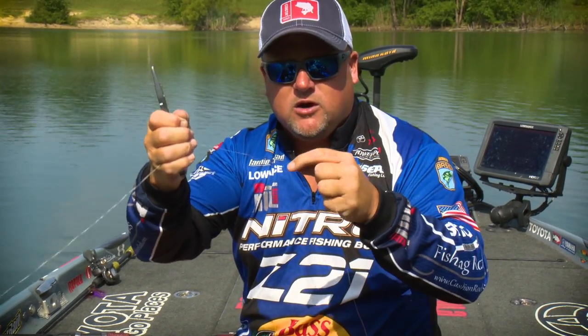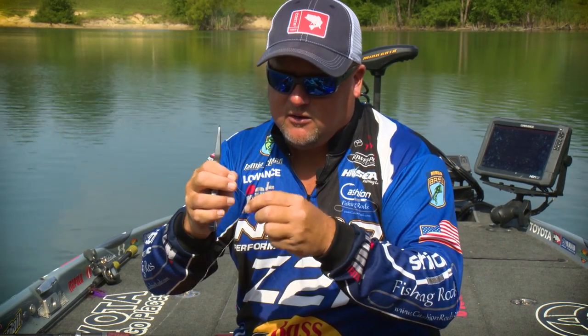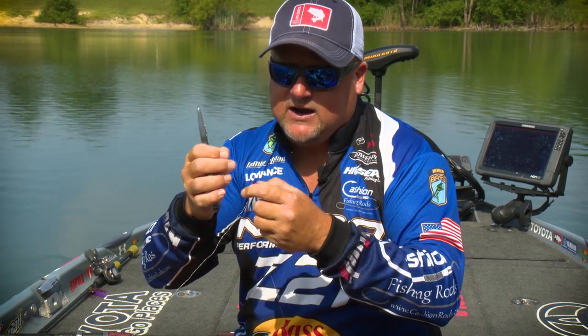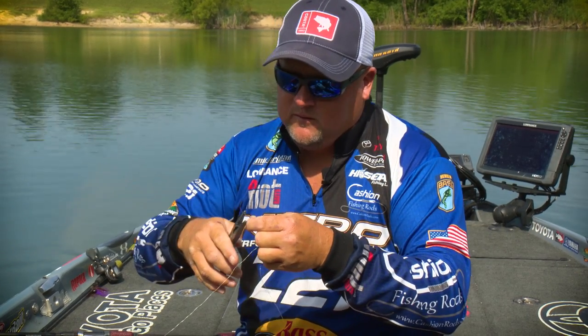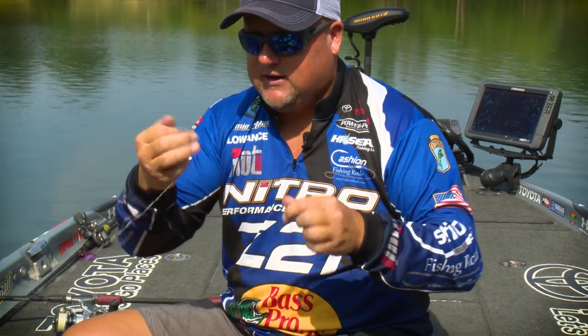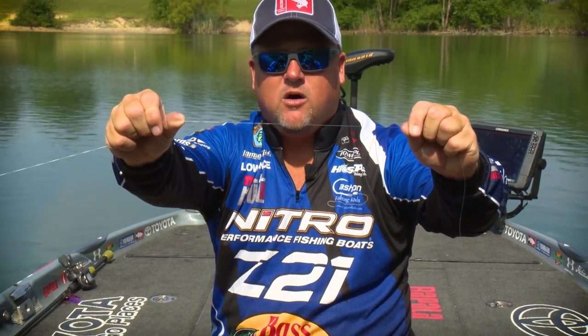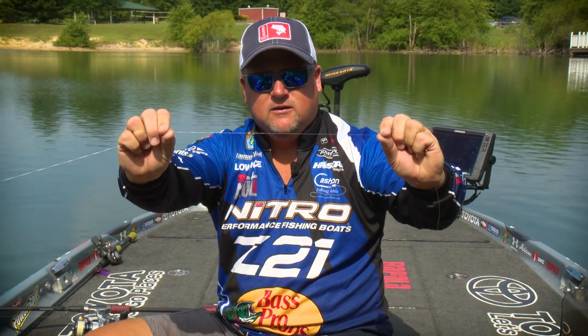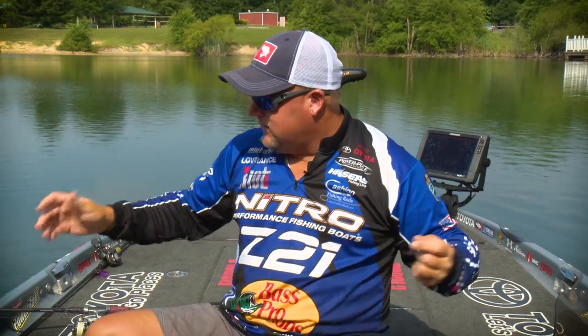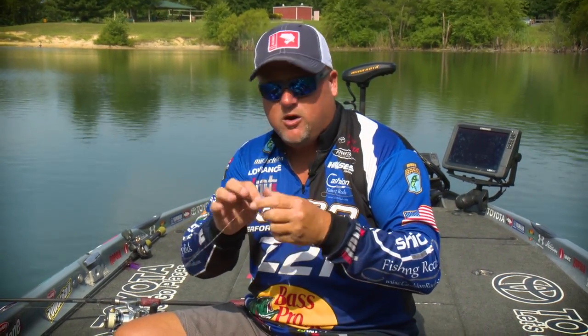Now we're going to cut the fluorocarbon and we can cut it clean. I don't leave hardly any tag end in there at all. It slides through the guides real nice. Just like that — nice and clean, very, very small. You can hardly see that it's there. Now I'll go and take a leader length for fishing smallmouth.